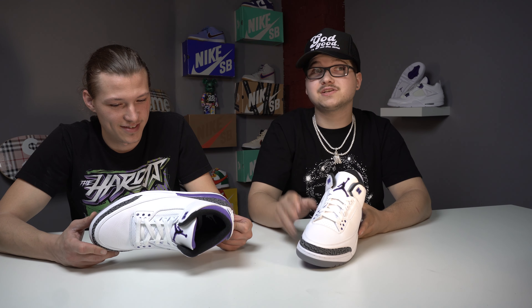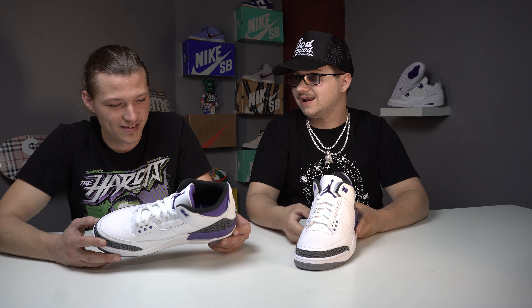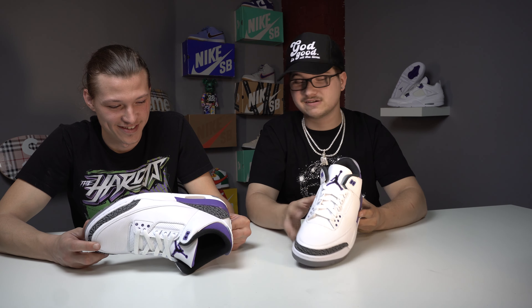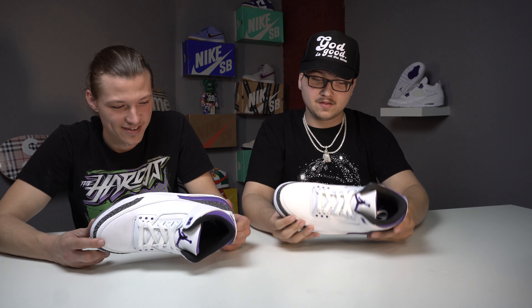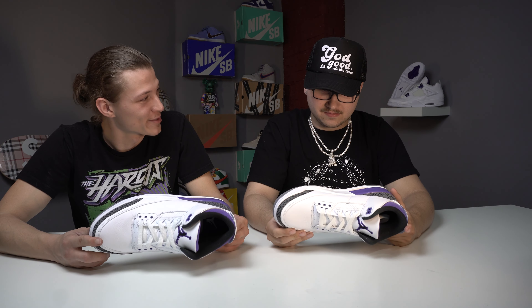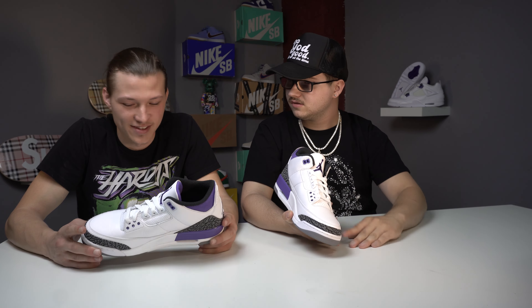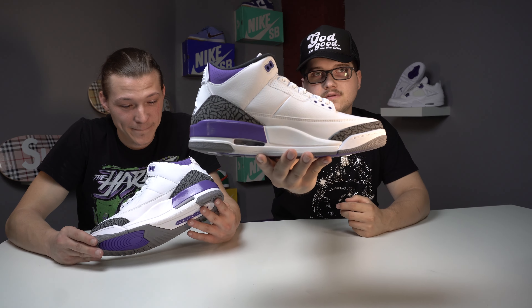What's going on guys, it's your boy Sneaker Nerds and we are back. Today's video is kind of special - I got my brother here Alex and we're going to talk about shoes. But not only that, I also have a review with a shoe that he's been telling me for months that I need to buy him. Well, just so happens they kind of bricked on sneaker apps so I got them like three hours later.